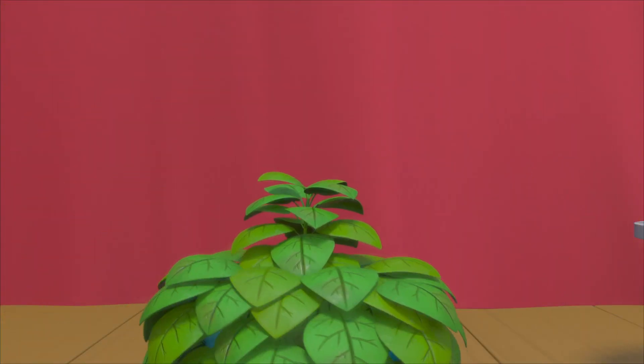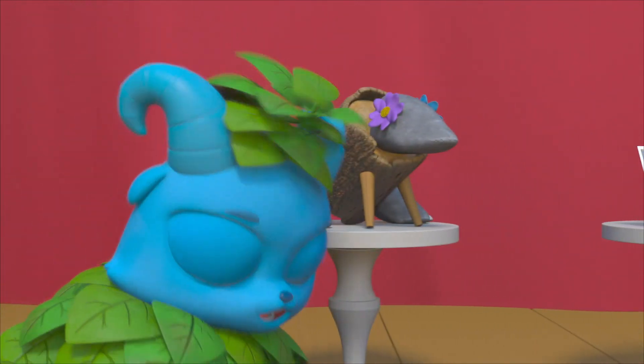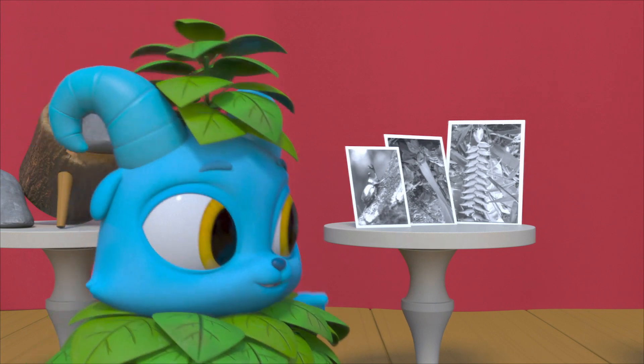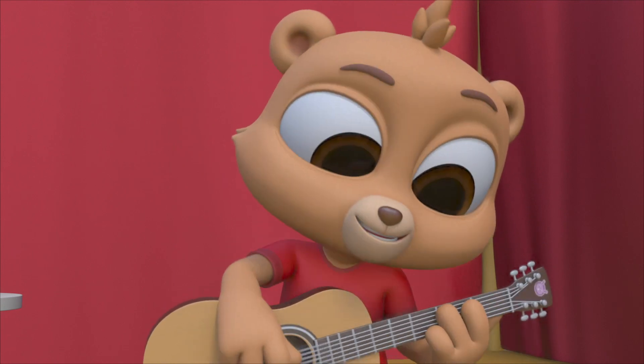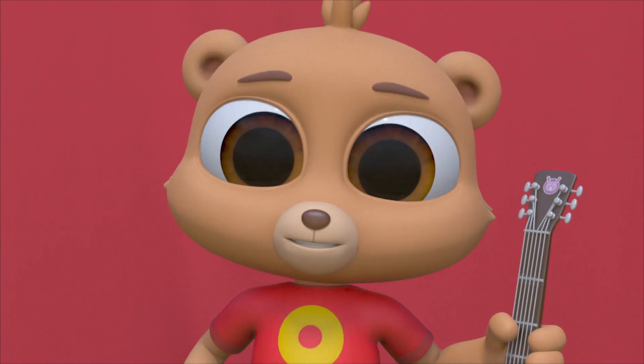Welcome to the Rainforest Art Show! Fwasi! Tweez! And now, Lily!